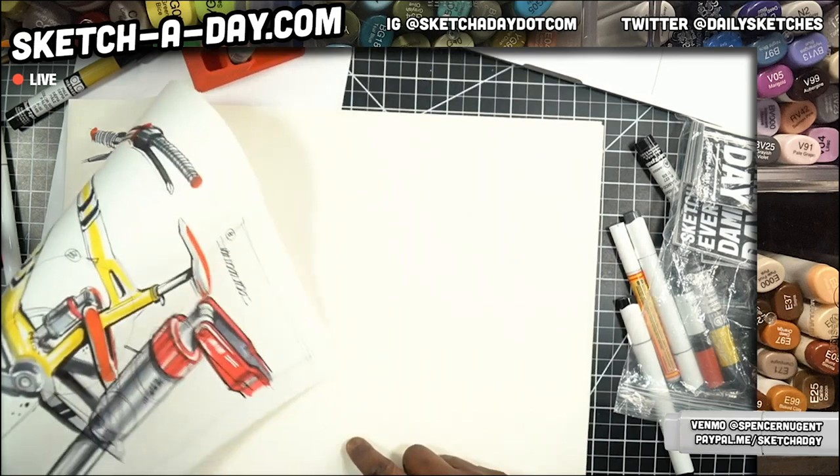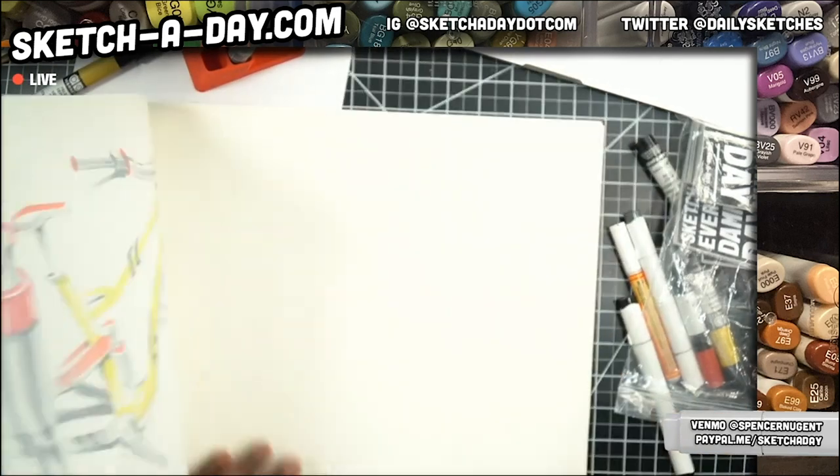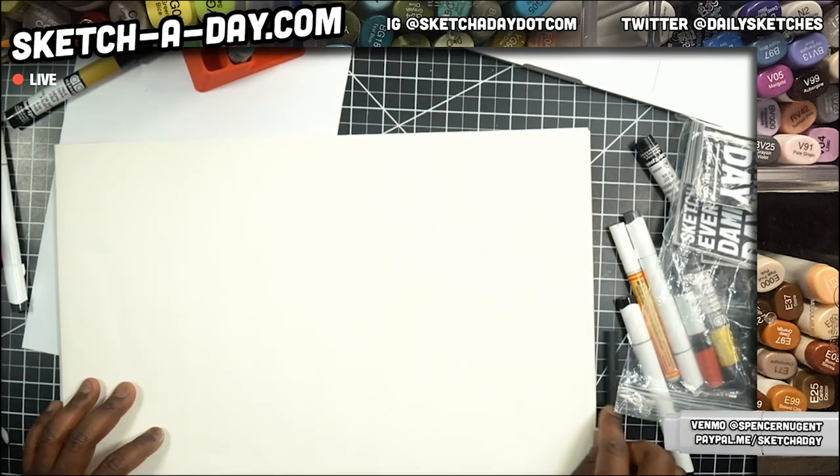What's up, Casey? I sent your sticker out today, so you should be getting that. All right, so that was the mountain bike.